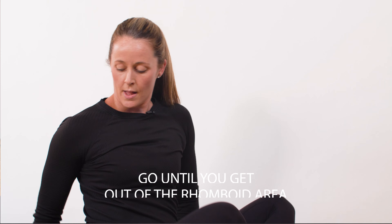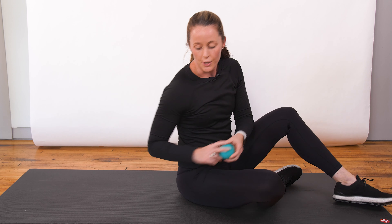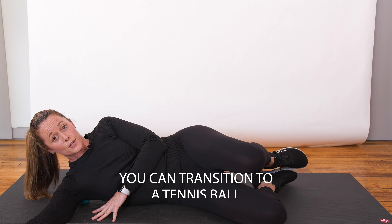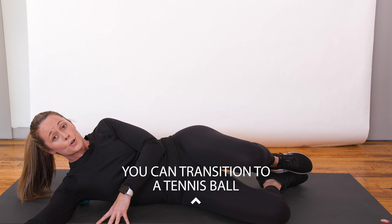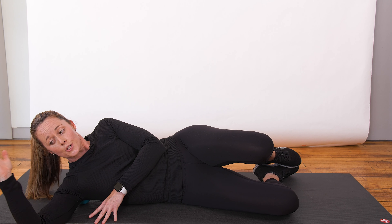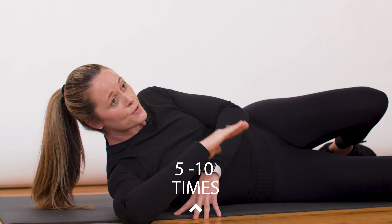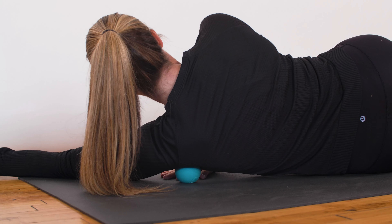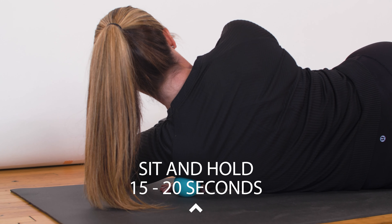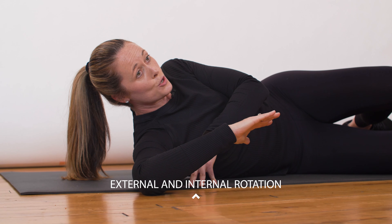If you want to start working on the infraspinatus and teres minor, that sits in the scapula. Lay down and feel around for where it's most tender — if it's super tender, transition to a tennis ball. If you're doing okay, you can just sit and hold. If you want to add more with a tack-and-twist option, bring your arm here, rotate this way, then bring the arm back — go back and forth five to ten times. Find another spot and do the same thing: sit and hold for 15 to 20 seconds, let the muscle relax, and let the ball sink deeply into the shoulder. You can also bring the arm up and do external and internal rotation for the tack-and-twist option.